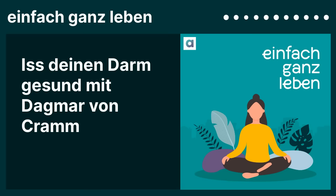Herzlich willkommen zur neuen Folge von Einfach ganz leben, deinem Podcast für bewusstes Leben. Ich bin Jutta Ribrock, Moderatorin, Hörfunkredakteurin, Autorin und Sprecherin, unter anderem für Radionachrichten und Hörbücher. In diesem Podcast spreche ich alle zwei Wochen mit außergewöhnlichen Menschen über alles, was unser Leben schöner, entspannter, intensiver und auch gesünder macht.